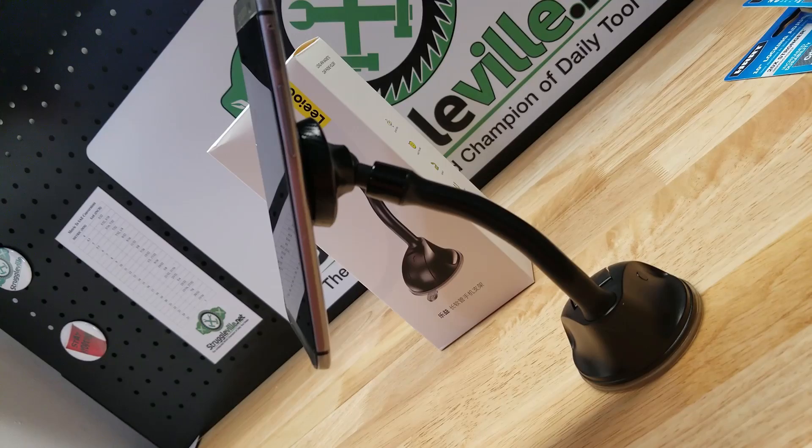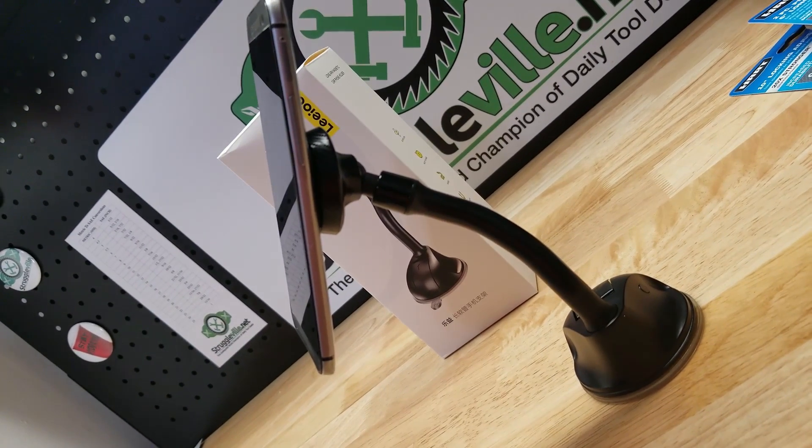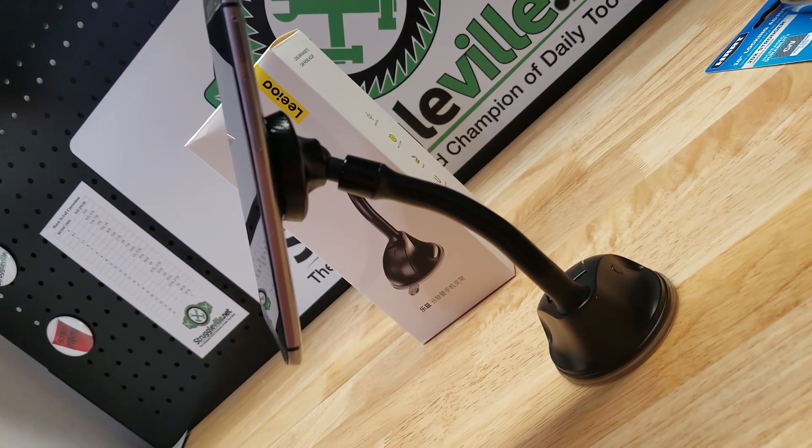So there you have it guys, a magnetic suction cup cell phone holder. Thanks for watching.